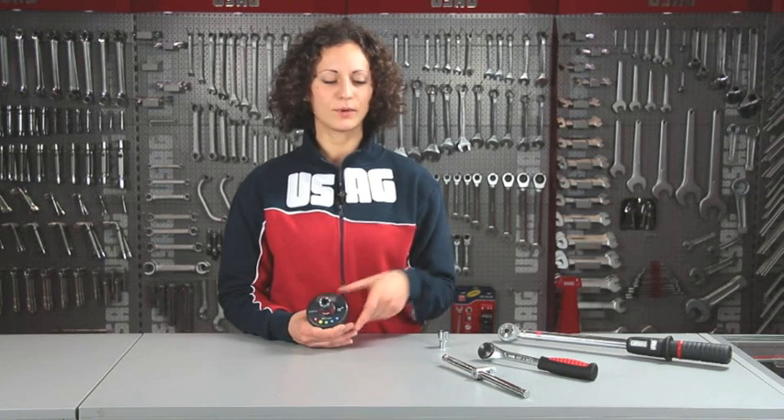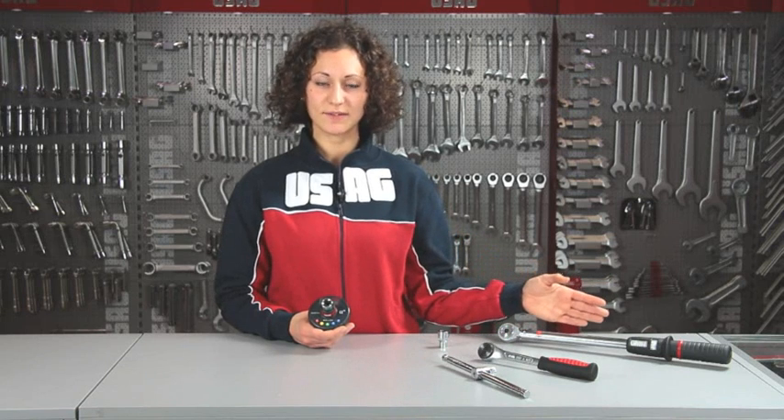Hello, I'd like to present the USEC 814A Torque Angle Digital Adapter. This innovative product can be applied to traditional tightening tools. For example, it will transform your ratchet, mechanical torque wrench, or T-lever into a modern Torque Angle Digital Torque Wrench.